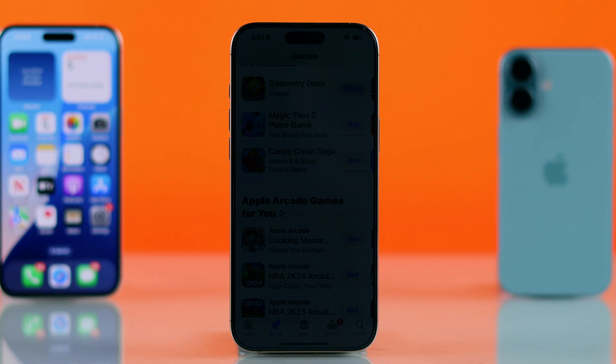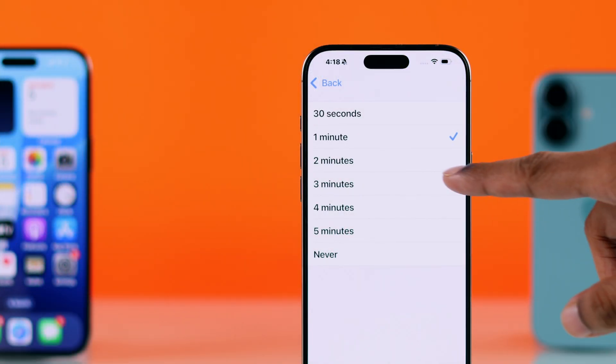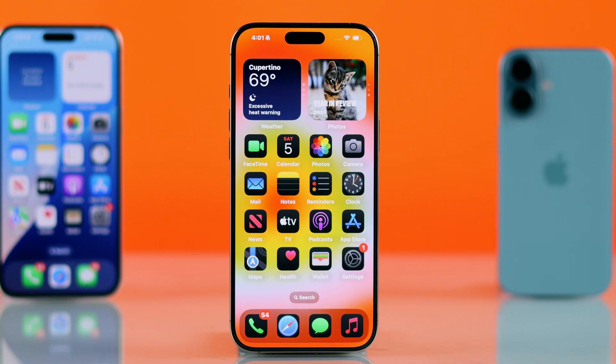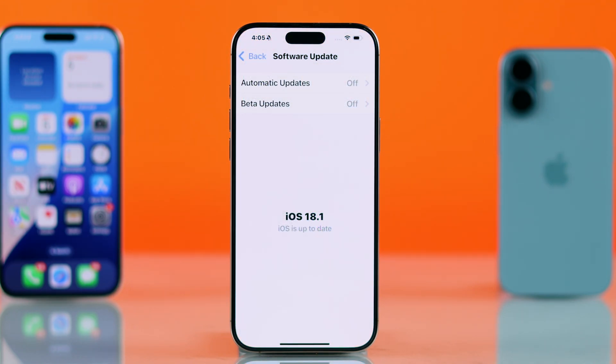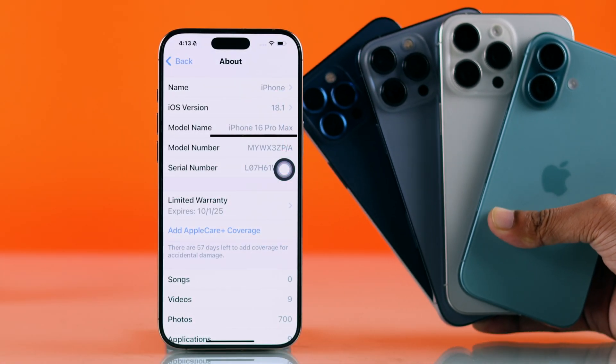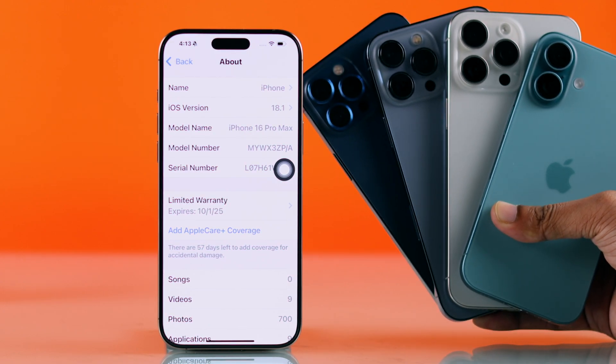If you want to increase the screen timeout of your iPhone and keep the iPhone screen on for a long time, or even keep the screen from turning off at all, then let me show you how to make the display or screen stay on longer on your iPhone running on iOS 18. Though we are using iPhone 16 Pro Max, the process will be the same on any other iPhone.